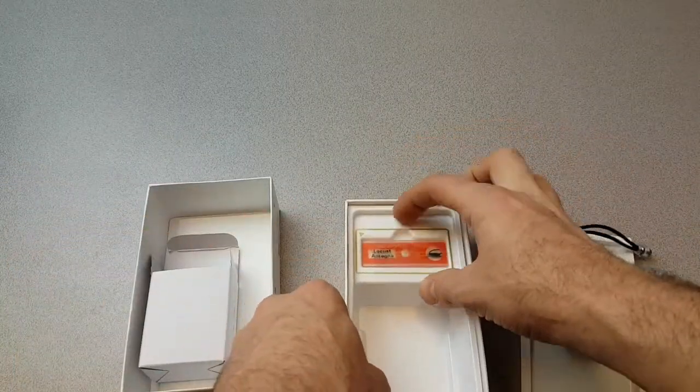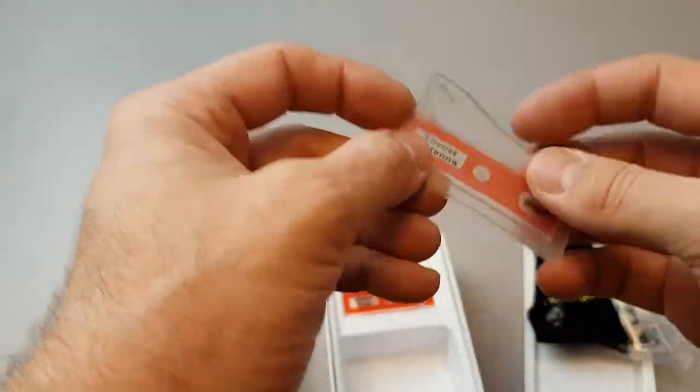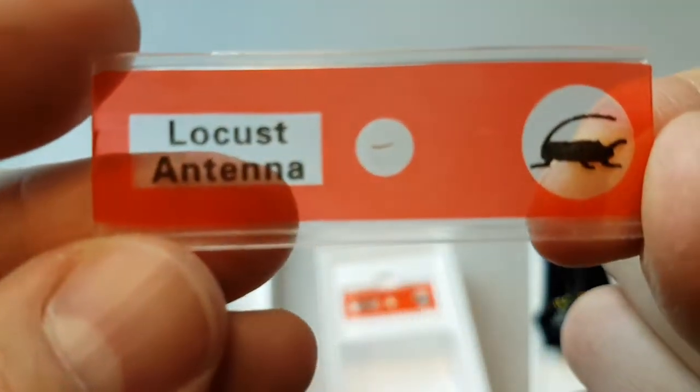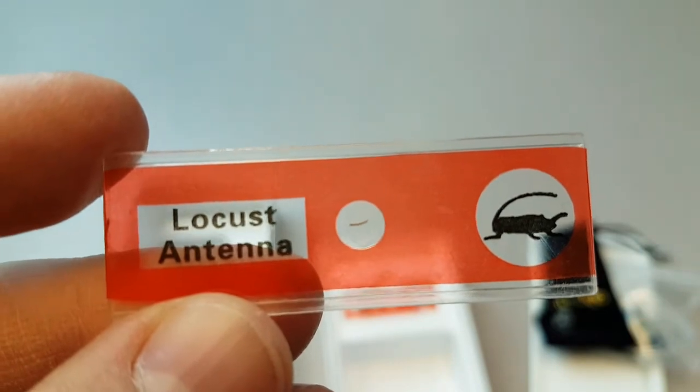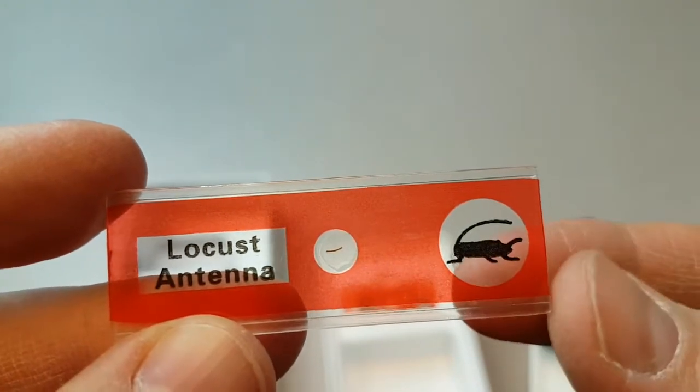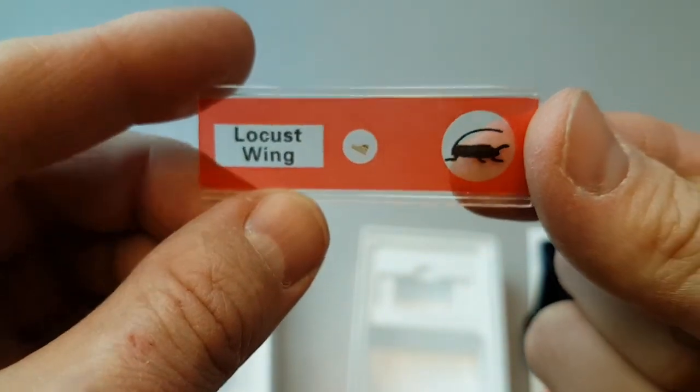We also have some pre-prepared slides. There's a locust antenna — this is encouraging, because if you can see these things clearly, I'd imagine we can see some of the features in the Lion and Hutchison samples. There are also locust legs and a locust wing. Someone didn't like locusts and chopped them up to make these prepared slides.